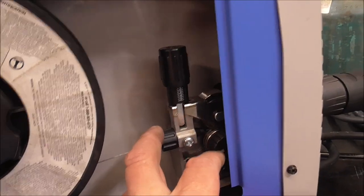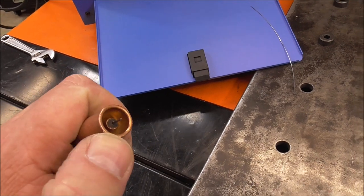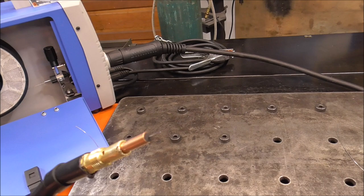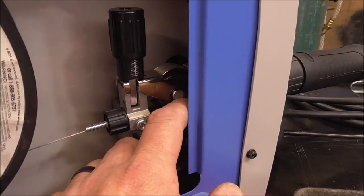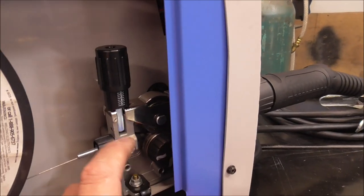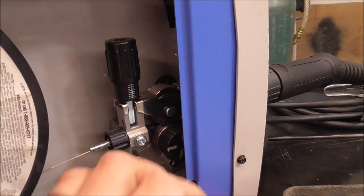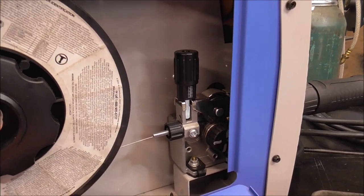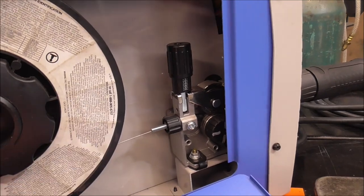Why wouldn't you just crank this all the way down? The issue is you can get burn back — where you're welding and the wire actually burns back and fuses to the contact tip. If you've got the drive rolls wound down tight and that happens, the drive rolls will continue to pull wire off, and since it can't push down into the liner, it'll start feeding wire into the cabinet and you'll get a huge bird's nest. So that's why it's important to set the proper reel tension and drive roll tension with a little slip built in.